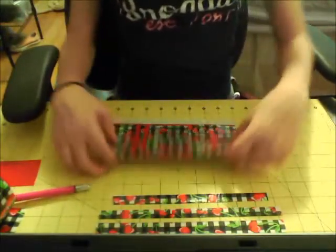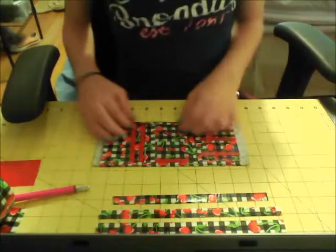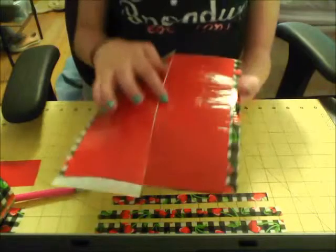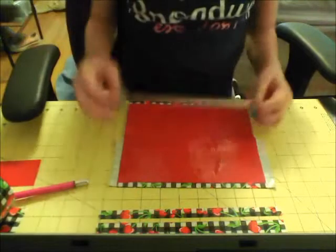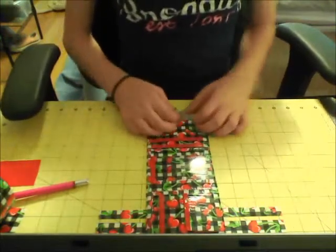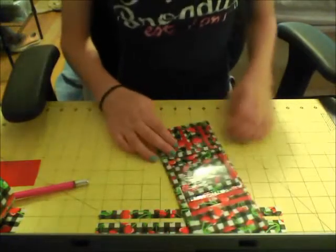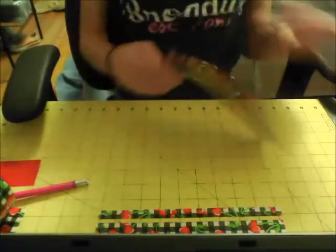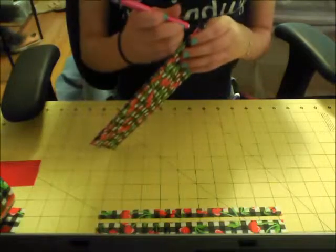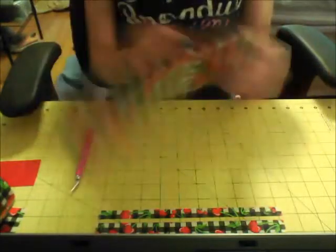Take the wallet piece and align everything up. Fold up the bottom first. You can open it up and see a bit of sticky — take one of those extra pieces, trim it down, and cover up the sticky. Trim the bottom, fold over the sides, and trim those too. Tuck in any edges that need it. The last thing you want to do is cut little slits where the card pocket is covered by tape, but don't cut all the way to the edge — just cut a little bit.